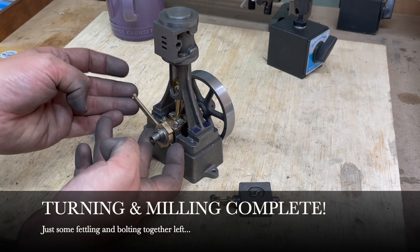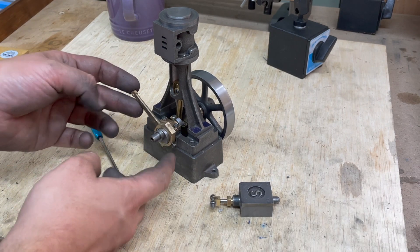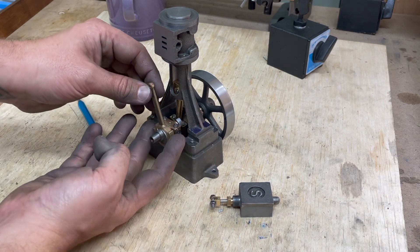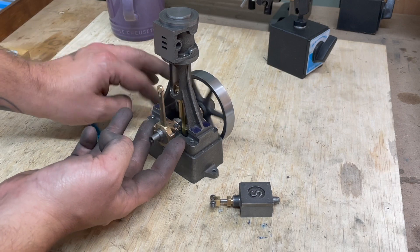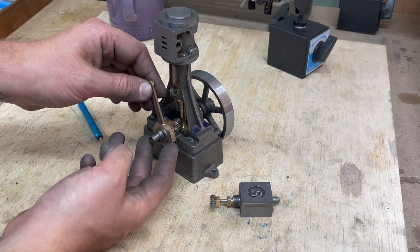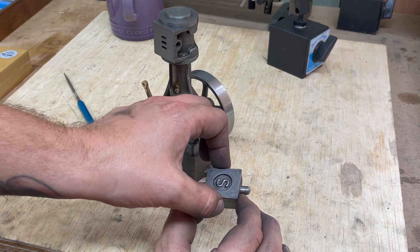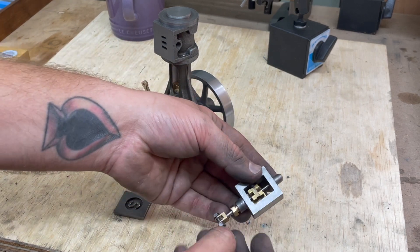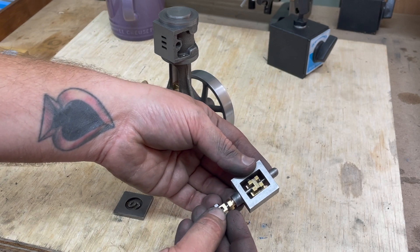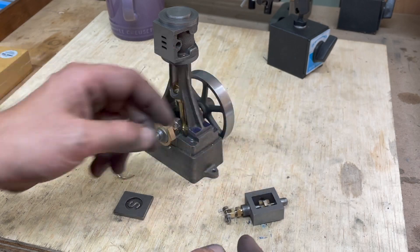With the completion of the eccentric rod, strap, and sheave — now fixed onto the axle — we've got the basis of the valve gear. It requires a little bit of fettling because there are a few sticky points. Over here we have the steam chest. This is the steam chest cover, and inside you can see the slide valve going over there. With that, all of the machining on this engine is now complete. Yay!